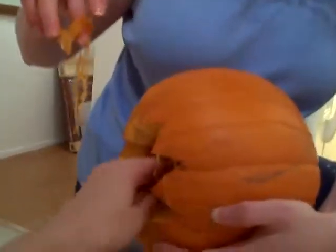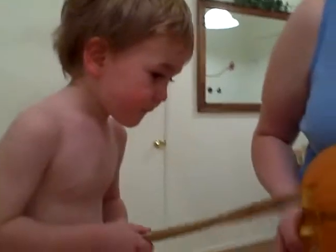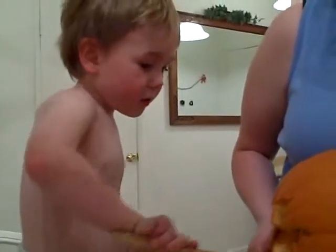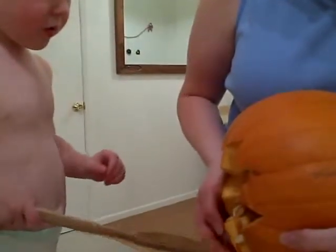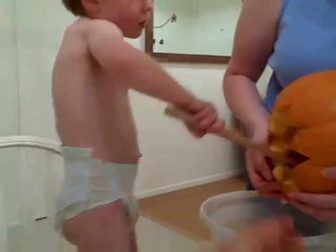Look. Look at this. Look, Daddy will get some, too. Use your hand. We'll wash up later, okay? Put your hand inside, like Daddy did.